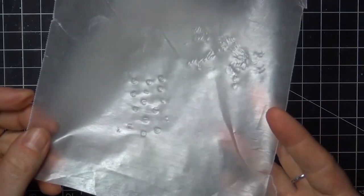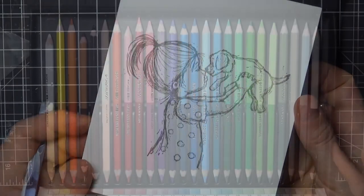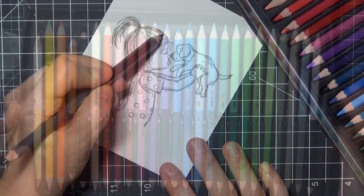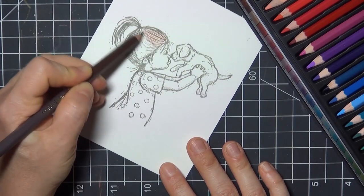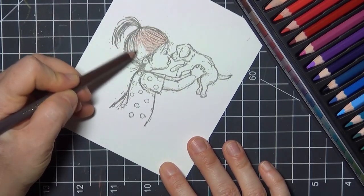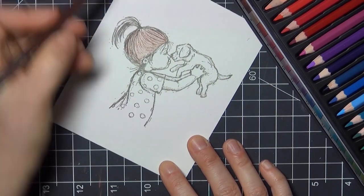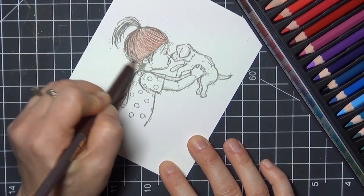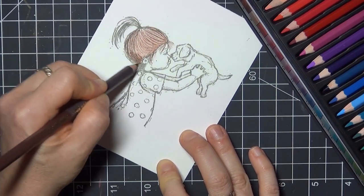Here you can see the indents that I've made, even though it's hard to see them on the paper itself. I'm going to be using Chameleon Color Tones pencils to color in the image, starting off with light pressure. And even with that light pressure, you can begin to see the indents showing up as highlights as the color goes down. I'm going to continue to use a light to medium pressure as I build up layers of color, and you don't want to use too heavy of a pressure or you'll press down into the indented lines and lose those details in the finished image.